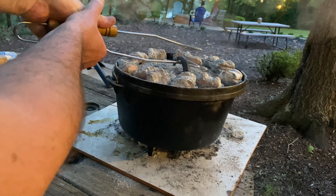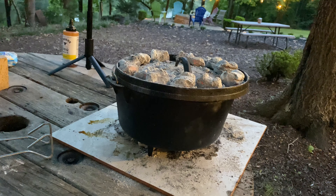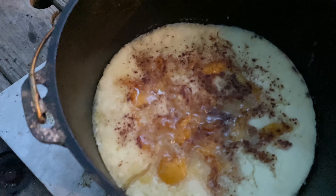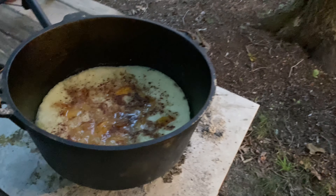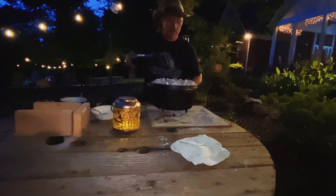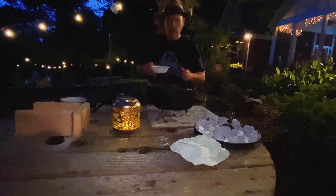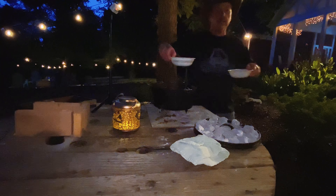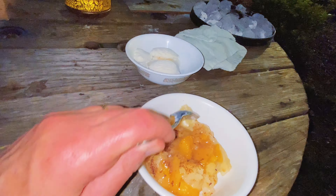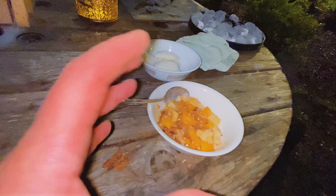Oh gosh, smell-o-vision, man — you guys cannot believe what that smells like. I smelled cinnamon the second I cracked it open. We've got a few more minutes to go — it is definitely bubbling and doing its thing, but we're not ready yet. Alright, we're taking this cobbler off. I've got us a spoon and a bowl — one for me and one for you. You smell that? I've got us some ice cream too. You see that peach cobbler? Steaming hot. Beautiful. Got some cinnamon on that. Just the right consistency of cobbler — not doughy, not burnt. Beautiful.